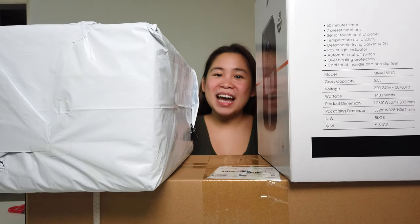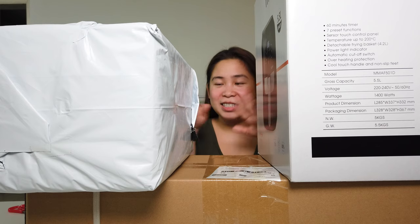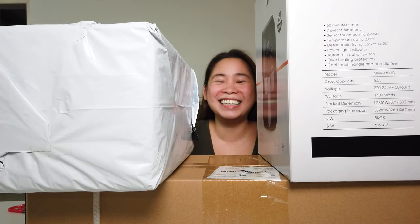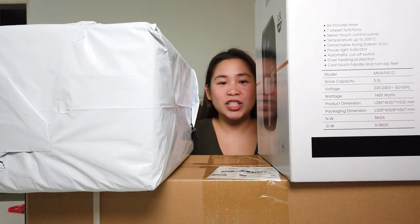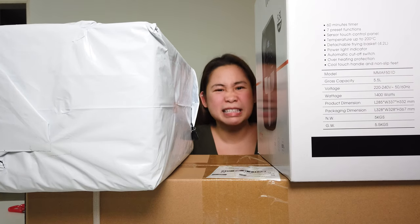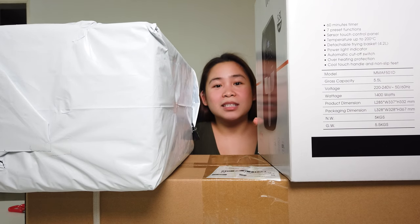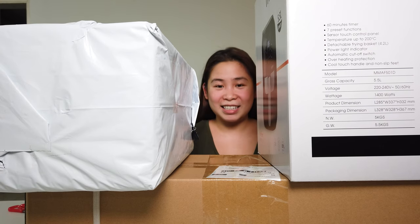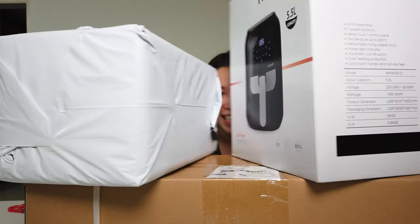Hi guys, welcome back to my channel! For today's video, I'm gonna unbox some boxes — obviously! I bought a kitchen haul because I realized our kitchen is a bit messy and I don't like a messy kitchen. So yeah, let's start opening these lovely boxes, come and join me. I hope you will enjoy the opening of these boxes.